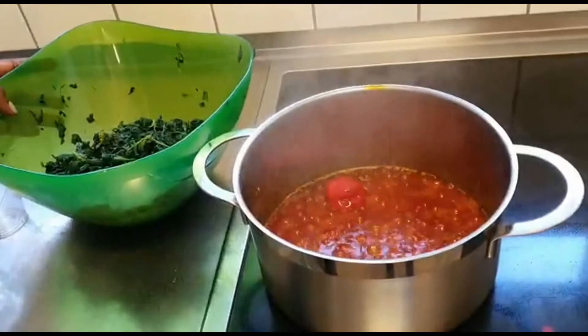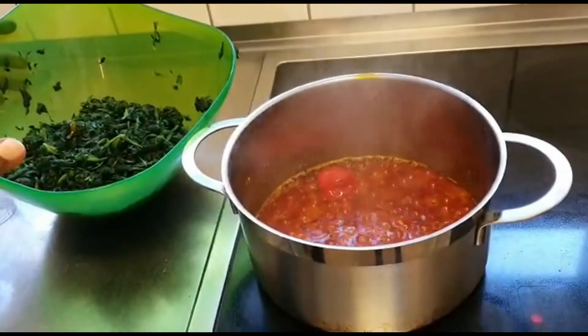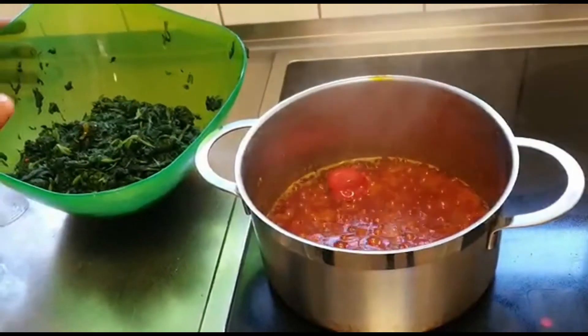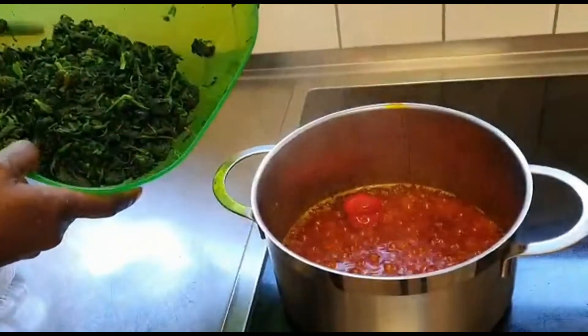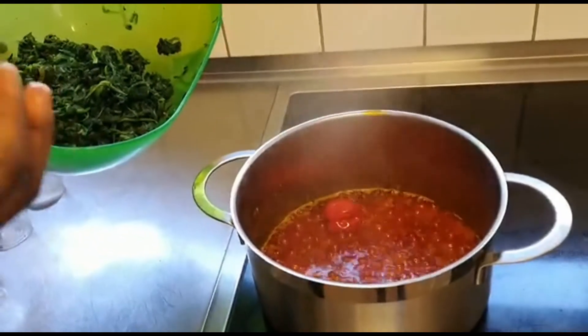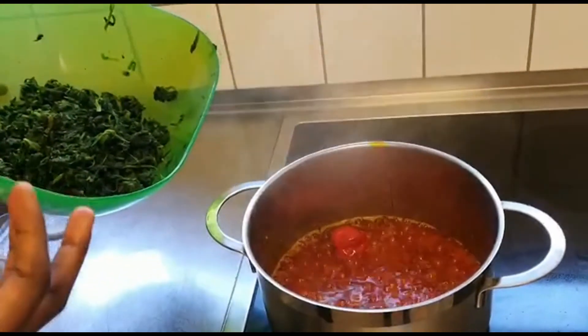Now my tomatoes are ready, so I'm going to put in the spinach. I didn't squeeze out all the water from the spinach so that it will not be too dry — just to get the vegetable a little bit soft, not too dry to eat.